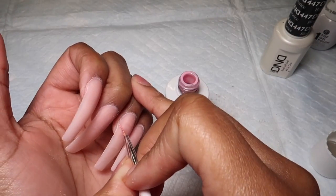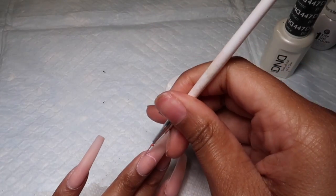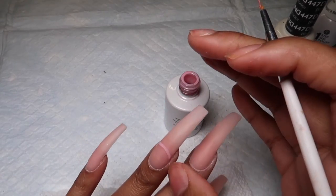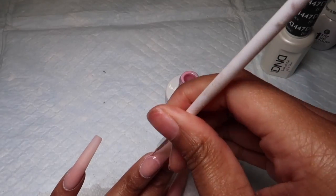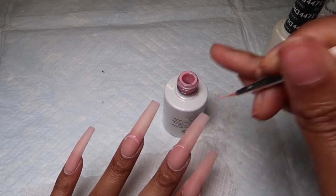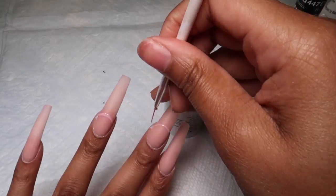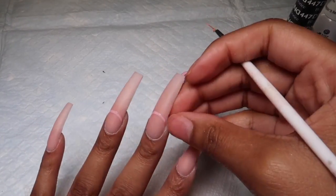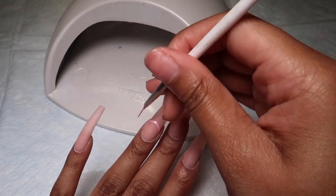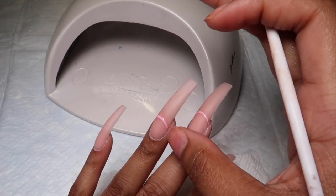I'm going to start by drawing a smile line — this can be as high or as low as you want it. I kind of just guessed here. I just make sure I go over it a few times, and I'm going to do the same thing to the middle finger, then cure it. Once cured, I go over it again to make that pink line show up darker, because against the white, a pastel color really needs two coats to be visible.